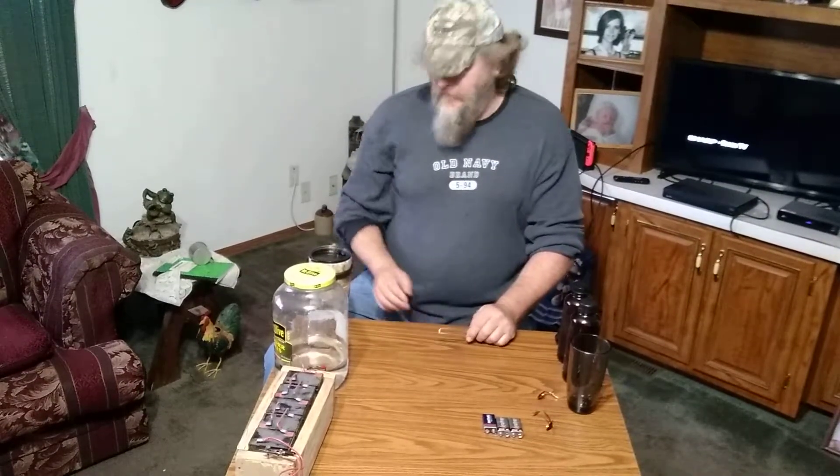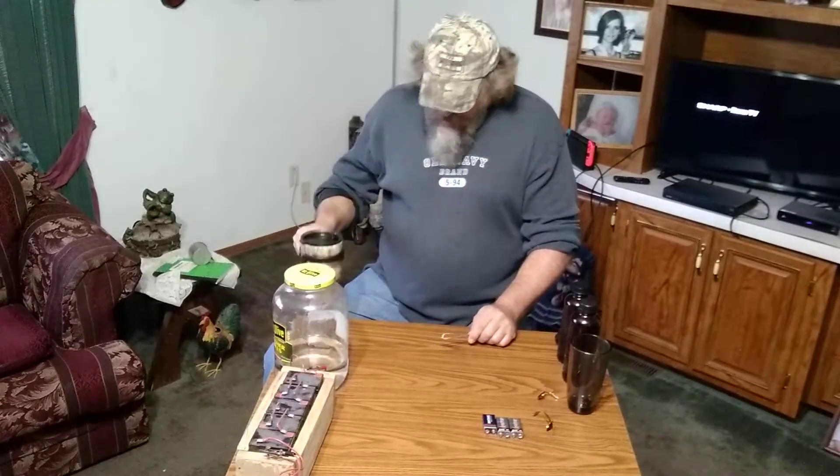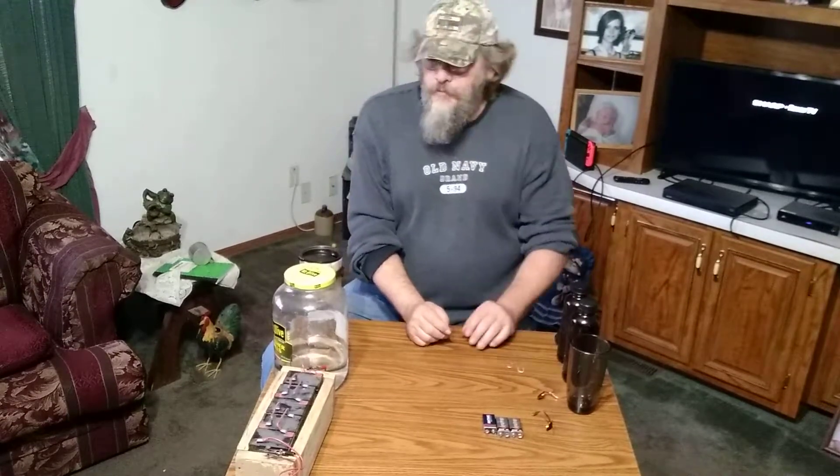Hello everybody, welcome back to Buzzard's Roost. I am Buzzard. I thought today I'd show you how I make colloidal silver and how I store it.